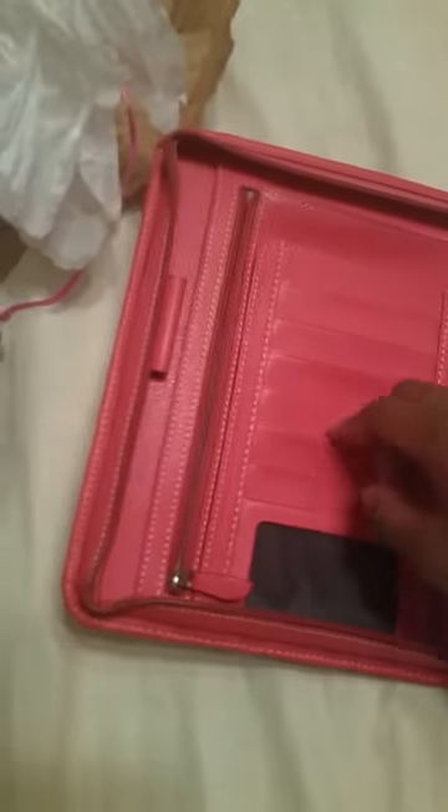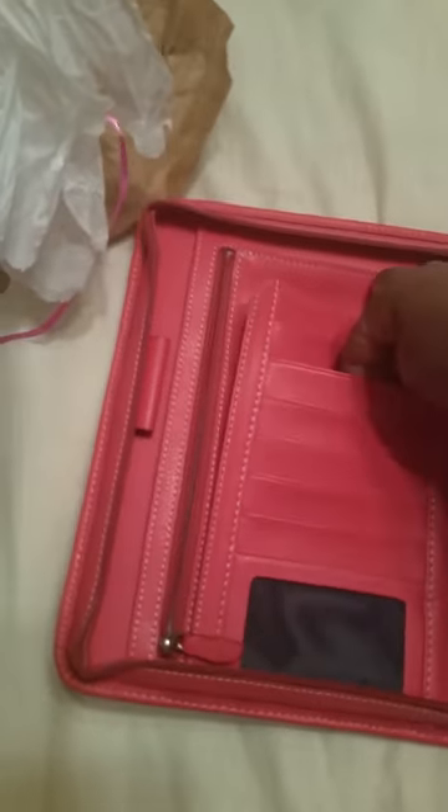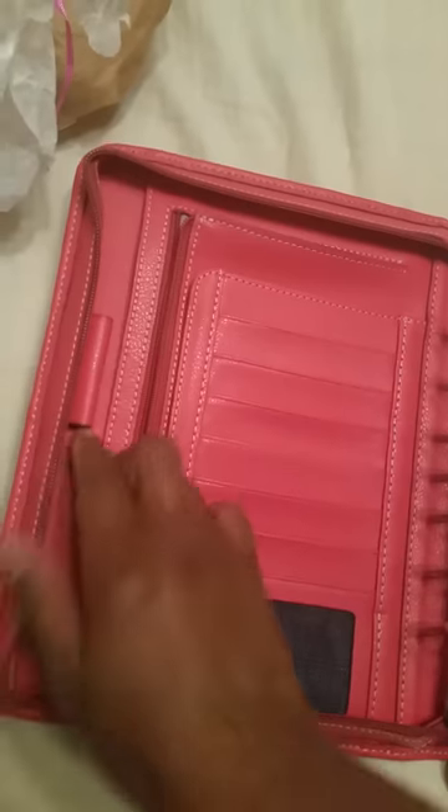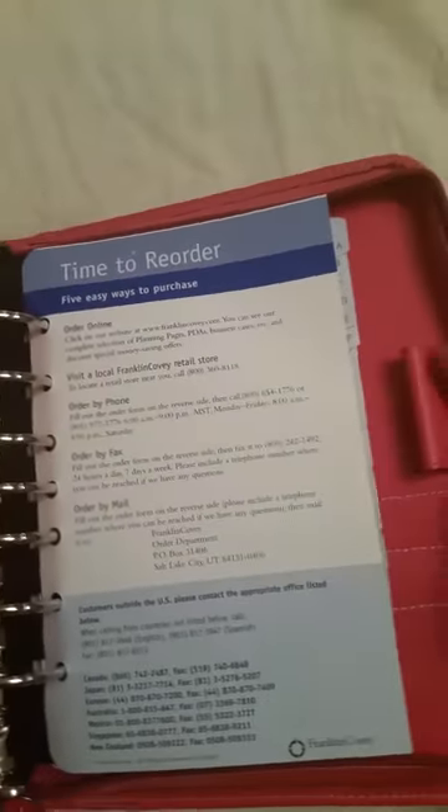This is going to be like a summertime day planner. I do like all the card holders they have here. I don't really have business cards — I'm a nurse so I don't have them — but this is nice. There's a zip pocket here and a side slot here; I'm not sure what I'm going to use that for just yet. There are pen holders on both sides, one here and one over here.